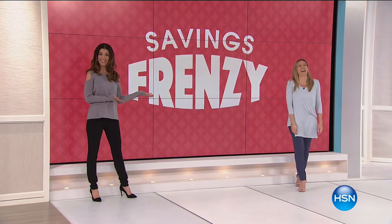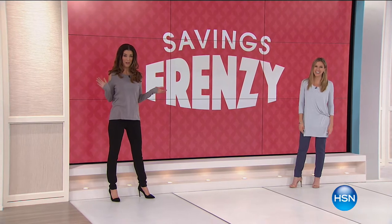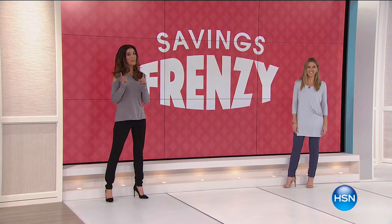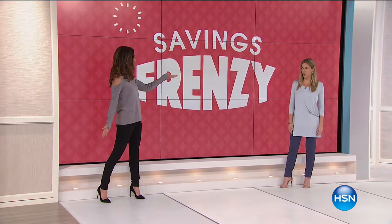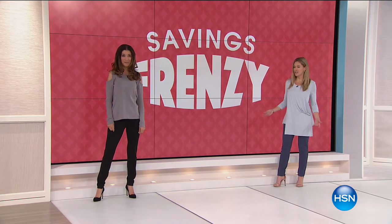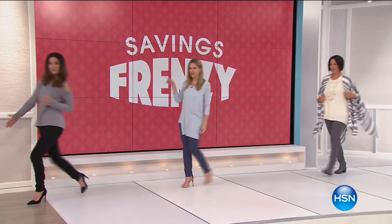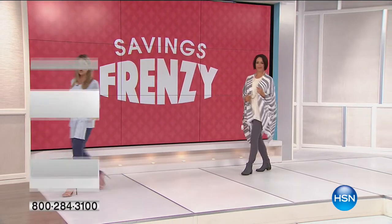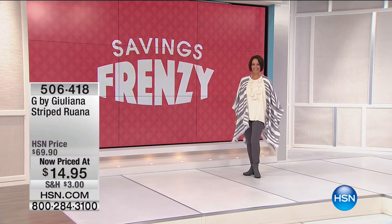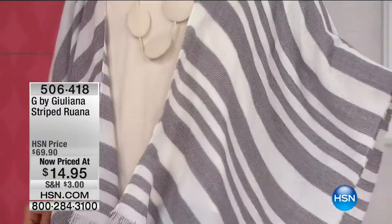We have a Savings Frenzy — up to 90% off! I'm Sarah Anderson and this is Valerie Stupp, and this is our Savings Frenzy. We've got fashion, we've got jewelry, we've got it all. Our first hour is fashion — if you're liking the top I'm wearing or the top Sarah's wearing, we're both actually wearing the same pants, which makes it fun.